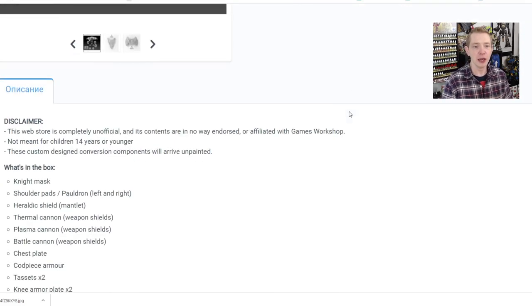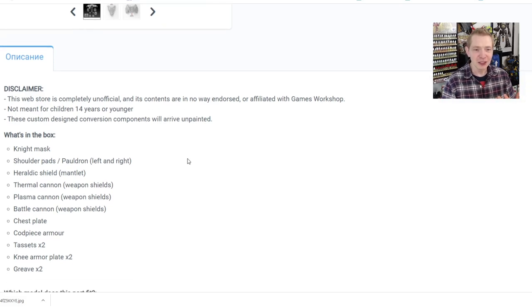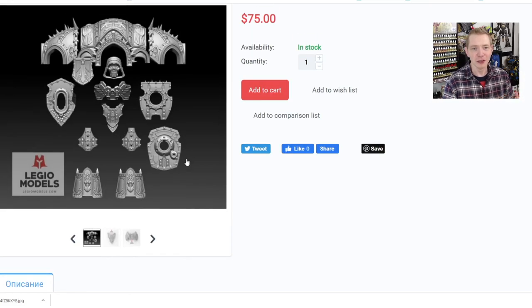I don't feel like it's exorbitant but I can see where there's a little bit of sticker shock at first. They kind of go through what you get: you get the head — in this case it's a knight mask — shoulder pads with the ion shield, different weapon plates, a chest plate, a cod piece, greave and knee armor. And these shoulder pads are absolutely ridiculous and I love them — they just knocked that one out of the park. They went full grim dark.